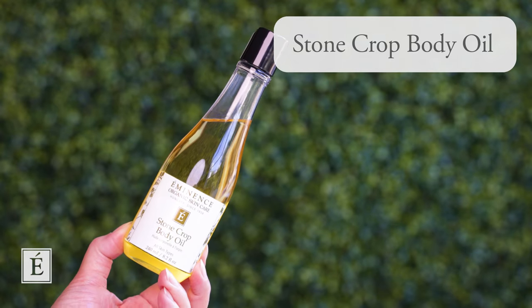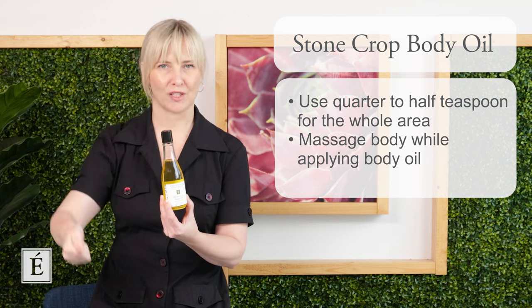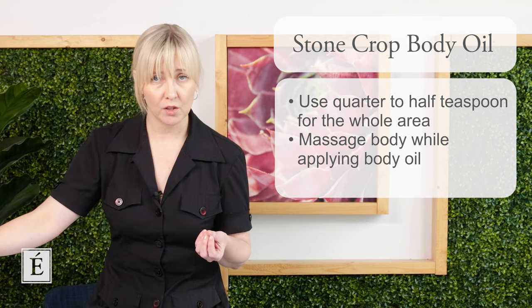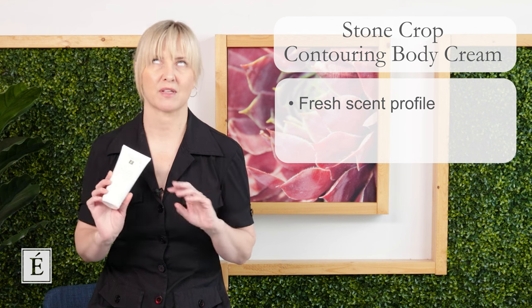After exfoliating, you'll apply a topical product to give you some glide and benefit. We have our Stone Crop Body Oil — a nice duo with the sugar scrub. You only need about a quarter to half teaspoon for the whole area. Massage it through, but leave a little so your gua sha tool can fluidly move along the skin. If you prefer lotion, our Stone Crop Contour Body Cream is very effective for target areas like your cellulite spots. The word 'contouring' on the label tells you it'll be great for hitting those areas.